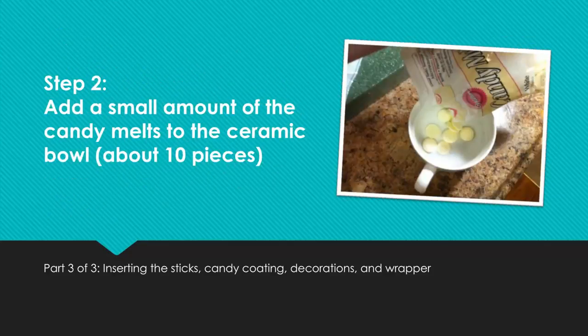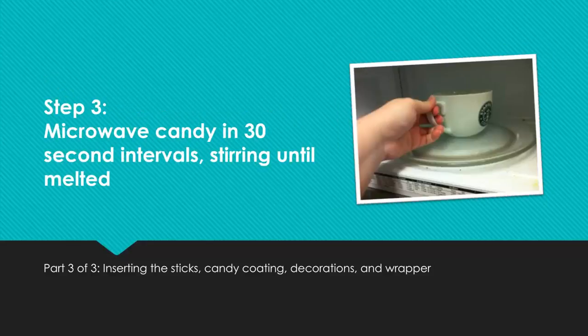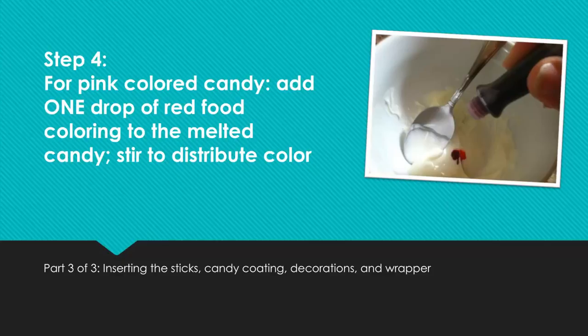Step 2: Add a small amount of the candy melts to the ceramic bowl, about 10 pieces. Step 3: Microwave candy in 30-second intervals, stirring until melted. Step 4: For pink colored candy, add one drop of red food coloring to the melted candy. Stir to distribute color.